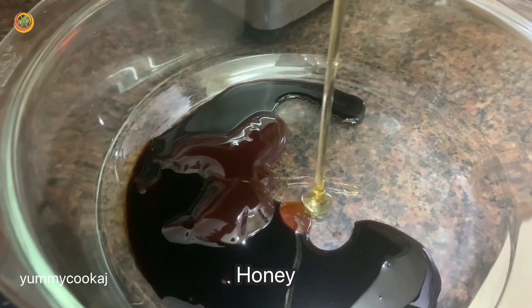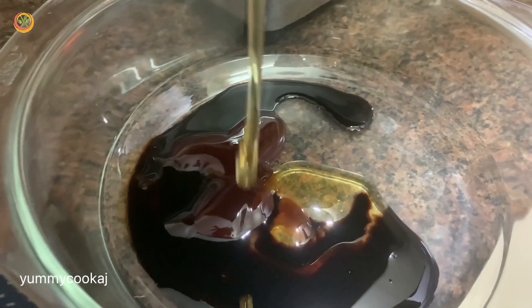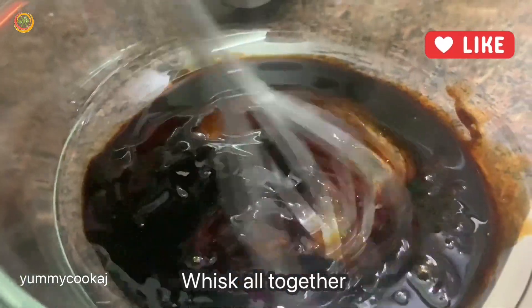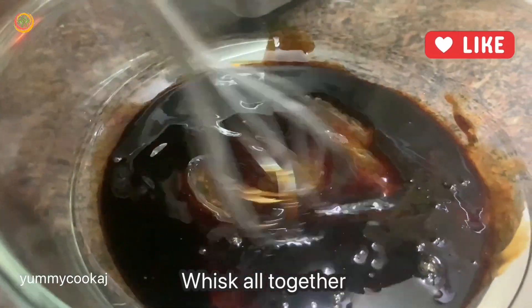Next, I'm going to add honey and brown sugar. I'm adding 3 sauces in total for the first level of marination. I'm going to mix it well.